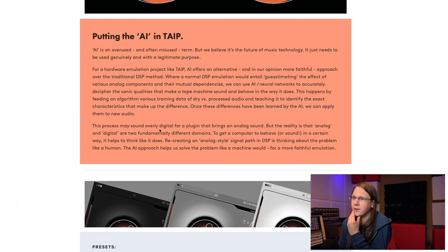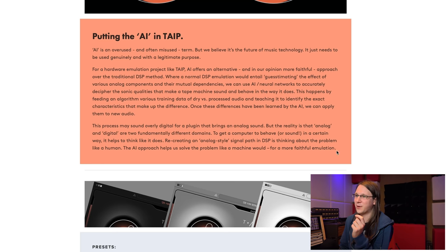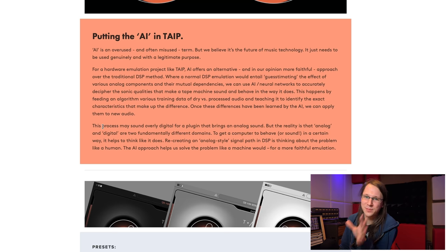We're selling it as the real thing — that's the whole issue. Why not be honest? Anyway, the plugin's text continues: 'This process may sound overly digital for a plugin that brings an analog sound, but analog and digital are two fundamentally different domains. To get a computer to behave or sound in a certain way, it helps to think like it does. Recreating an analog signal path in DSP is thinking about the problem like a human. The AI approach helps us solve the problem like a machine would, for a more faithful emulation.'